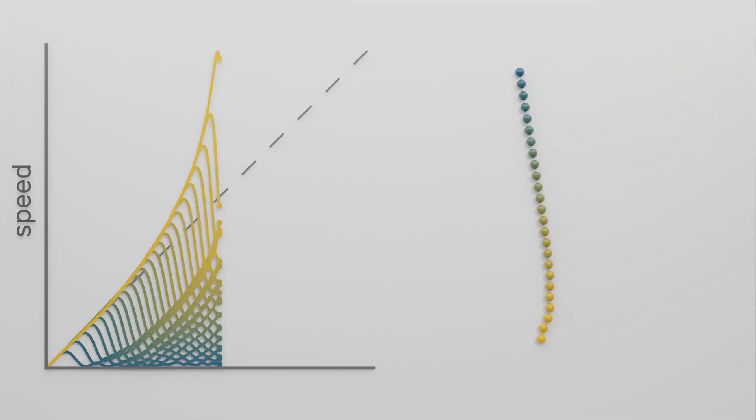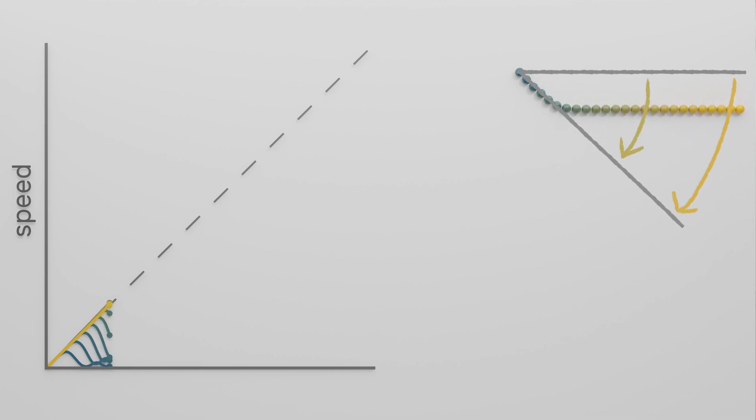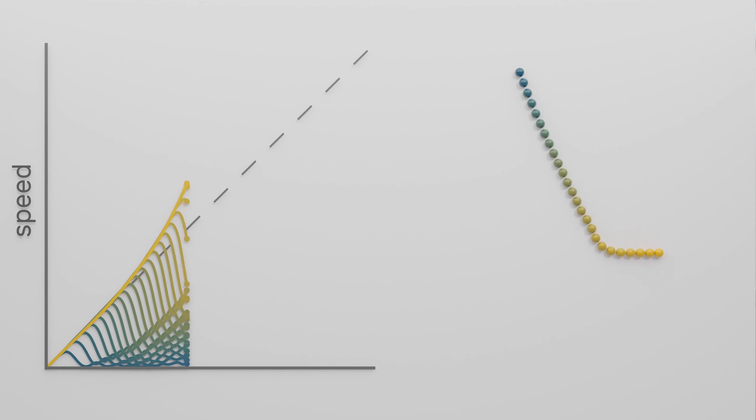This whipping motion made me curious — why exactly is this happening? The marbles are all the same, they all have the same mass, so why do we get this particular motion rather than some more uniform swinging? To figure this out, I made a graph of the speeds of all marbles over time. Initially all of them accelerate equally because they're all pulled down by gravity in the same way, but then starting with the inner marbles, one after another is slowed down. For all marbles to move in sync, the outer marbles need to travel much further, so the inner marbles have to slow down essentially to wait for the outer marbles to catch up. The dashed line shows the speed a freely falling object would have at this point, and we can see that some outer marbles are already faster than that.